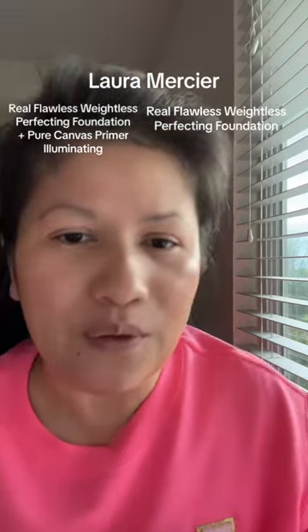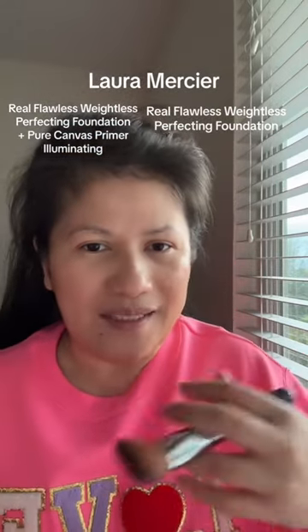Oh my god, look at how beautiful this looks on my skin. It gives that amazing, beautiful natural finish. Now let's apply.